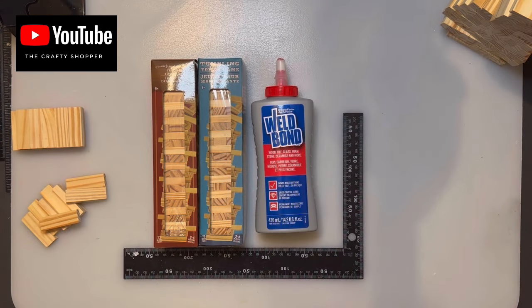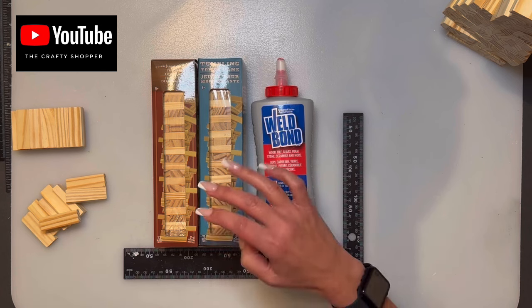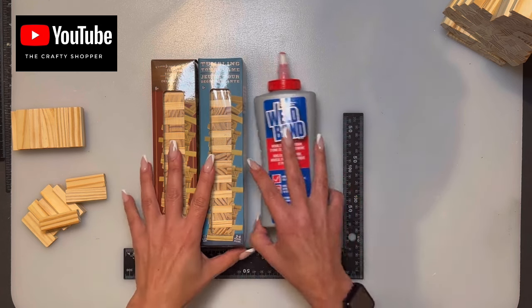Hi everybody, welcome back to my channel — and if you're new, welcome! I've had a few requests for mini Jenga block minis with a Thanksgiving theme, so that's what we're going to do today.